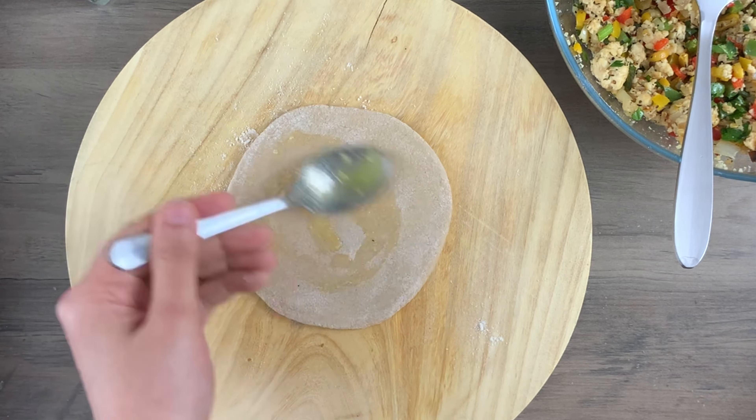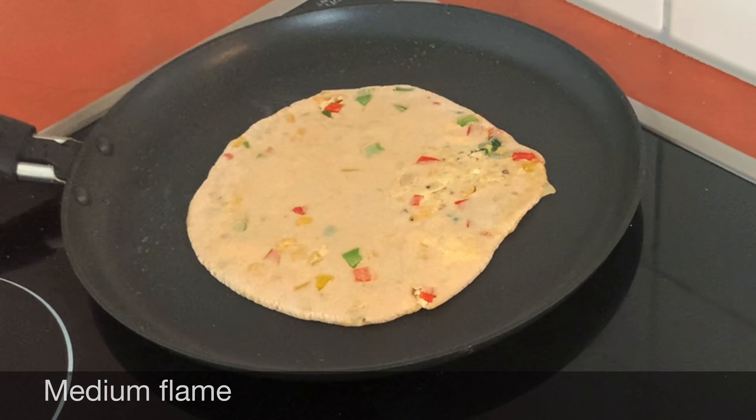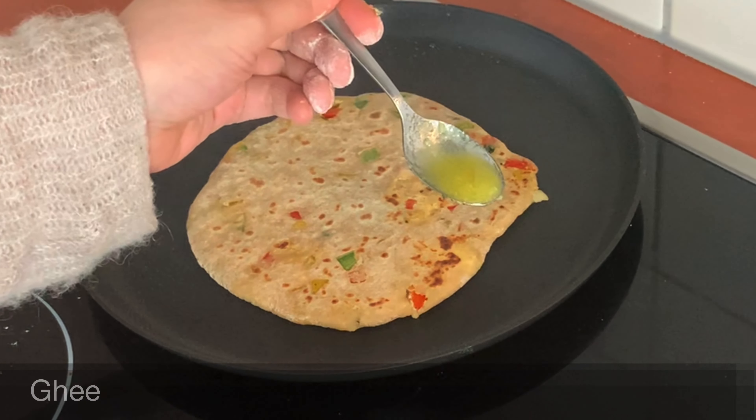And it's ready! Now we just have to heat a pan and add our beautiful colorful paratha on top. After one to two minutes of cooking, just flip it and repeat the process for the other side as well.